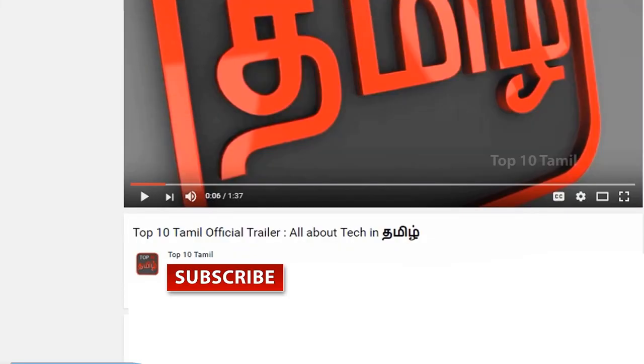In this video, it's very useful to see the unboxing and review of mobile gadgets. Subscribe to the Top 10 Tamil channel — click the subscribe button right now and click the bell symbol. Let's see what you missed in the channel.